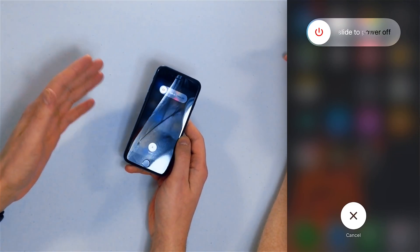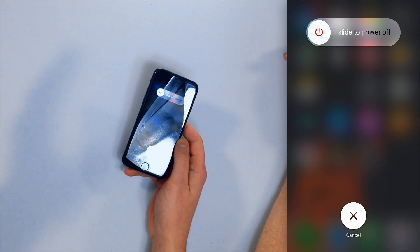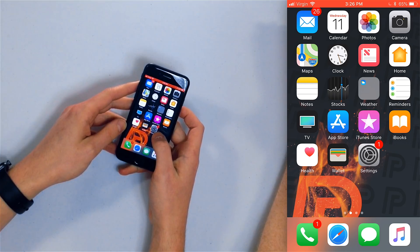To restart your iPhone, press and hold the side button or power button, slide to power off, wait a few seconds, and turn it back on. Pretty easy. Step number two: we're going to turn Wi-Fi off and back on. It sounds simple, but sometimes this fixes Wi-Fi.